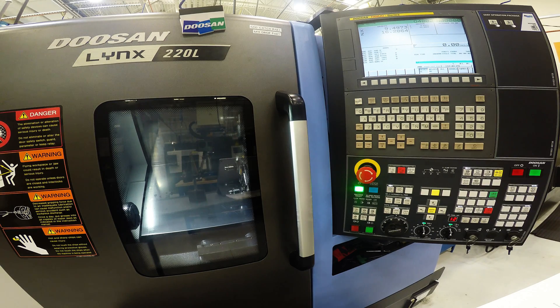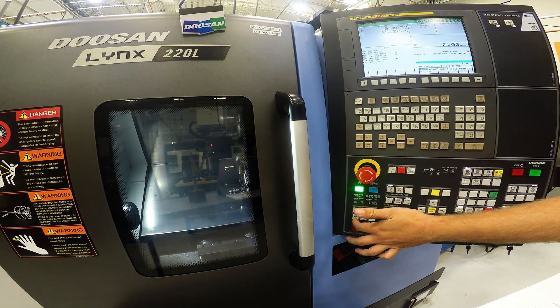Once your machine is all the way on, the first thing you want to do is a reference return, which is homing your machine. In order to do that, hit the bottom left button which says ARIA, which means reference.